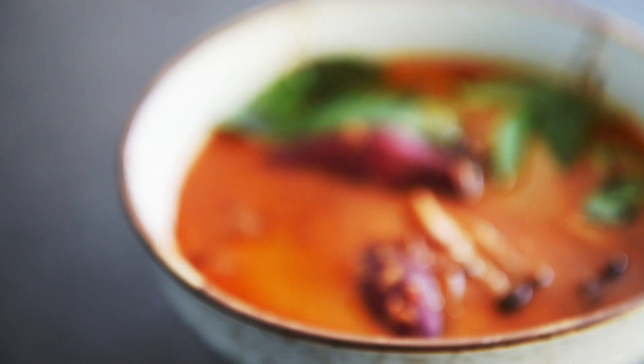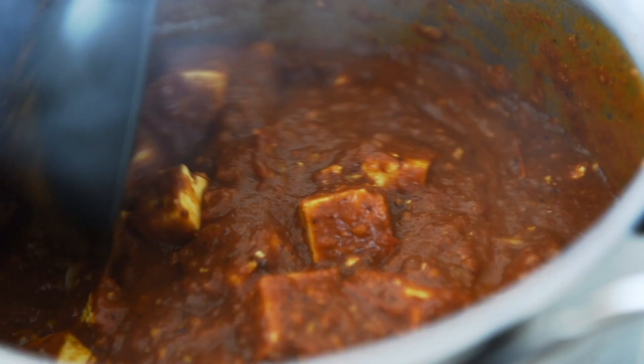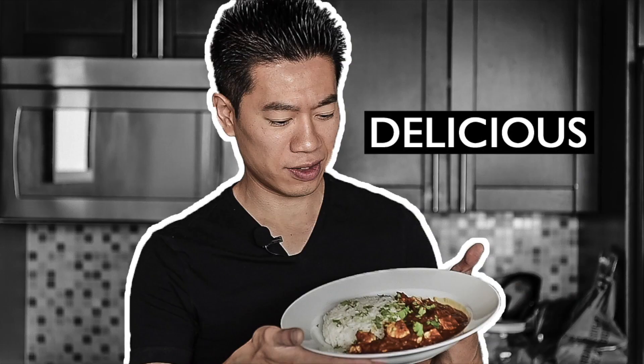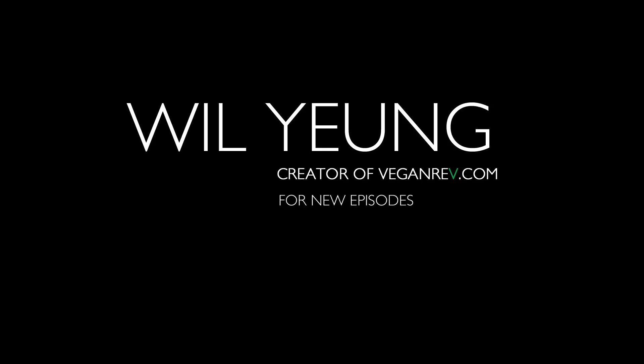On today's menu, a beautiful and absolutely delicious vegan Masaman curry. Leho ma everyone, I'm Will Young. Masaman curry does take a little bit of time and effort, does take a lot of ingredients, but it is one of the most flavor-packed recipes ever.